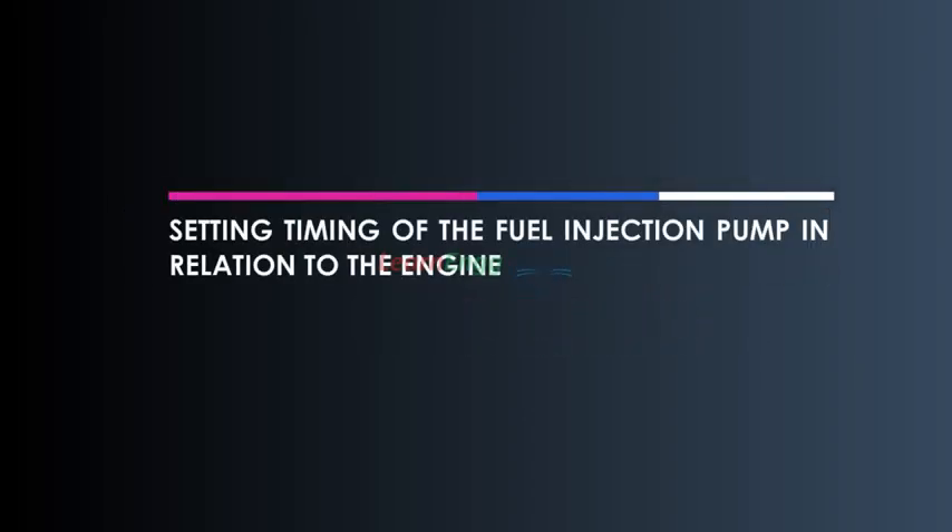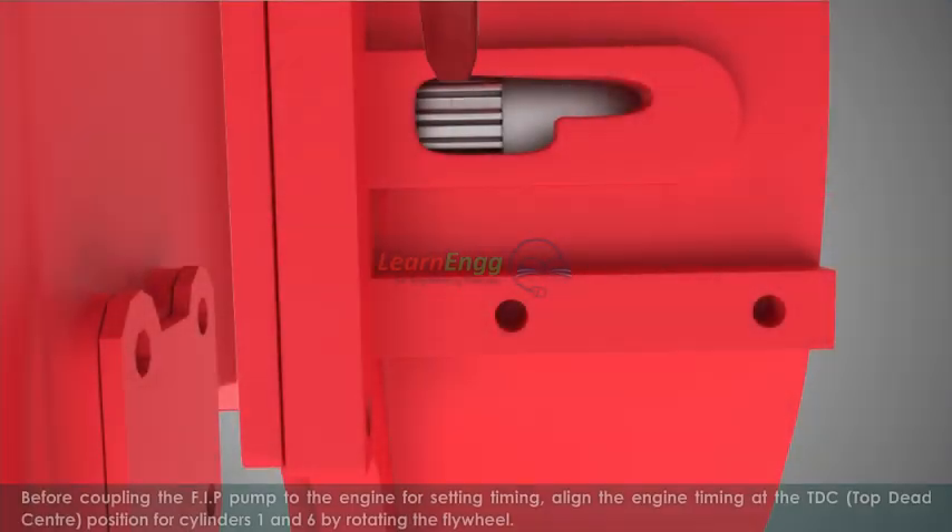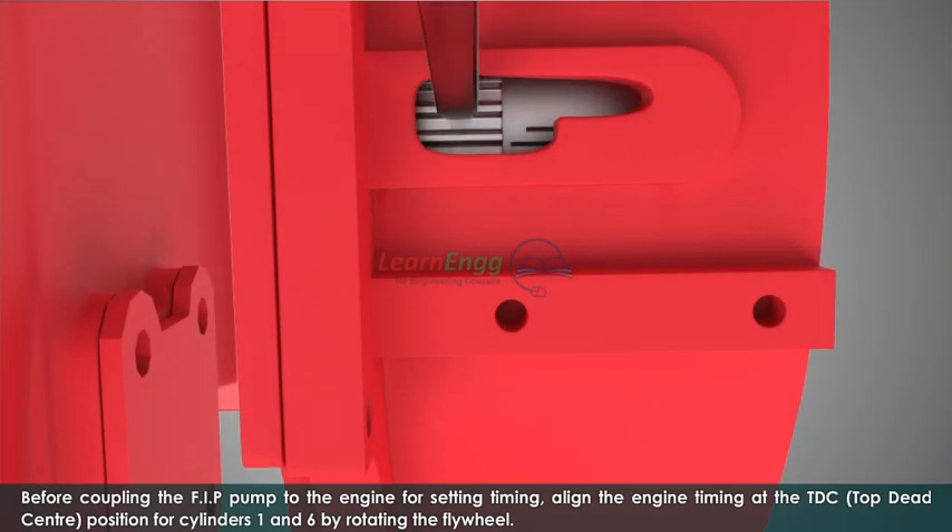Setting timing of the fuel injection pump in relation to the engine. Before coupling the FIP pump to the engine for setting timing, align the engine timing at the TDC position for cylinders 1 and 6 by rotating the flywheel.